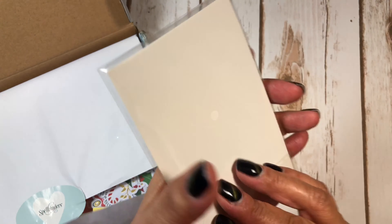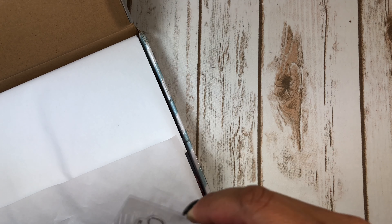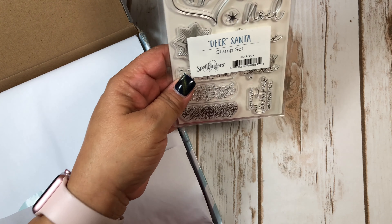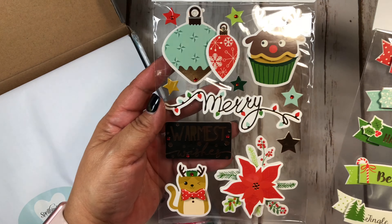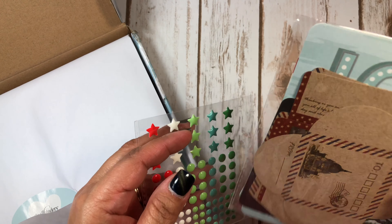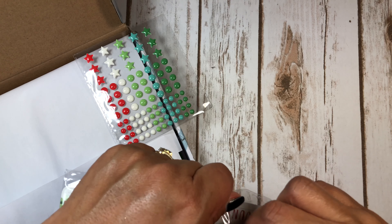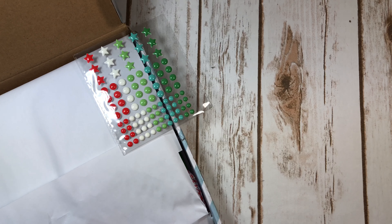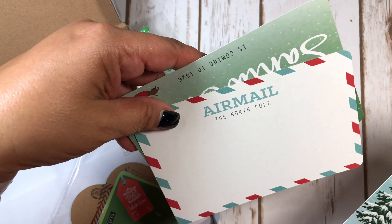...stamp set — Dear Santa stamp set — and how cute is that! Sorry for the glare. I think I'm gonna have to get some diffusers to go on my lamps so when I record you won't see as much glare, and it will kind of soften it up. But I got that — it comes with it. You get some stickers, and then some little glue dots. These are little mini envelopes and this is the first time I've seen them; I haven't opened them until now.